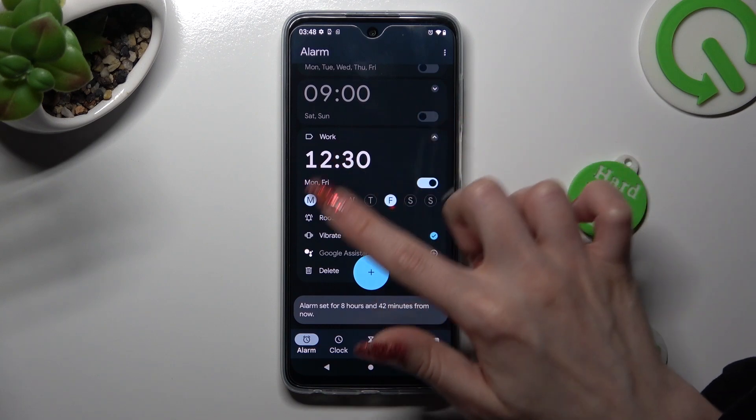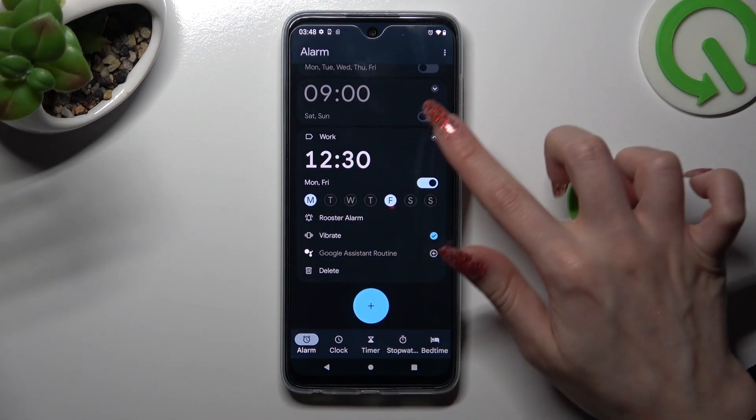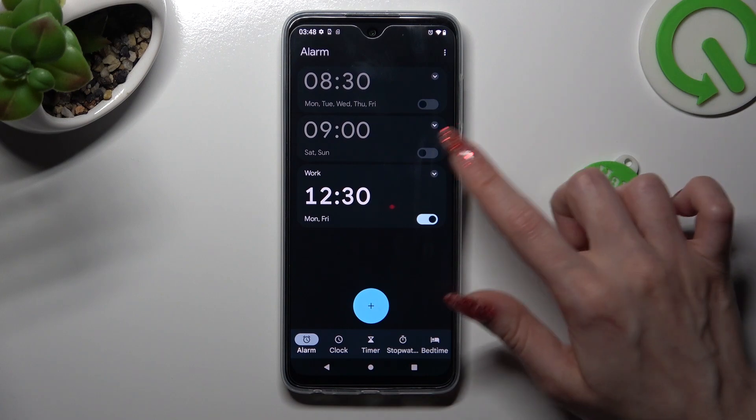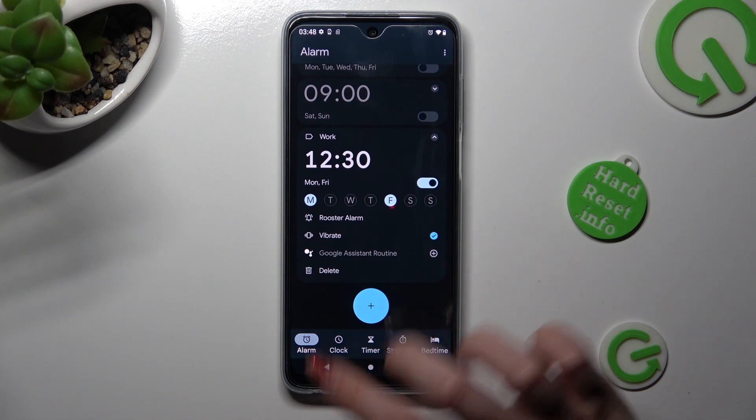If you wish to hide all of those options, click on the top right corner. Then to remove your alarm, click on the top right corner again, click on delete at the bottom left, and wait.